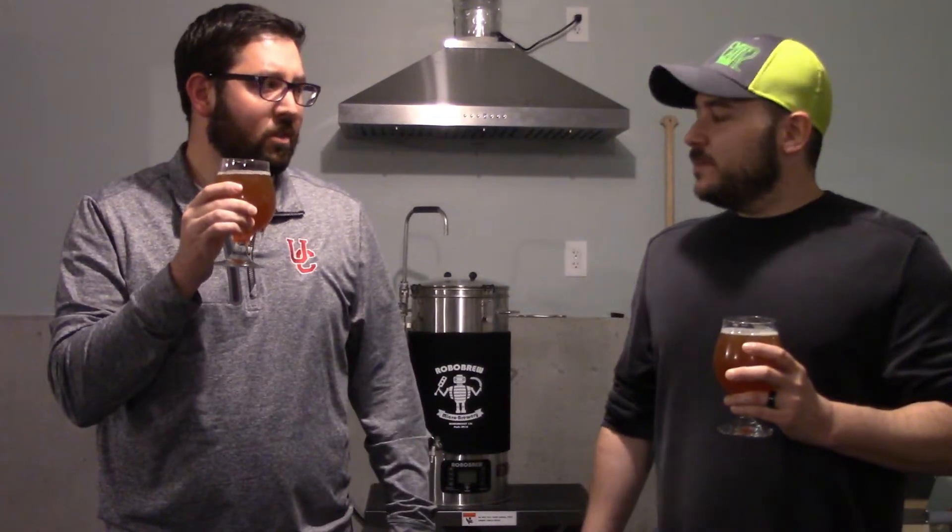Let's get a smell on this thing — let's nose it. Off the bat I'm definitely getting that malt backbone, a little caramel. I get some really nice peach — really ripe, sun-kissed, warm peach — with a very slight hint of grapefruit on the back end, maybe a little lemon. I'm also getting a clean yeast character — not quite bready or doughy, but a little bit of that yeast character coming through. A little spicy, almost.